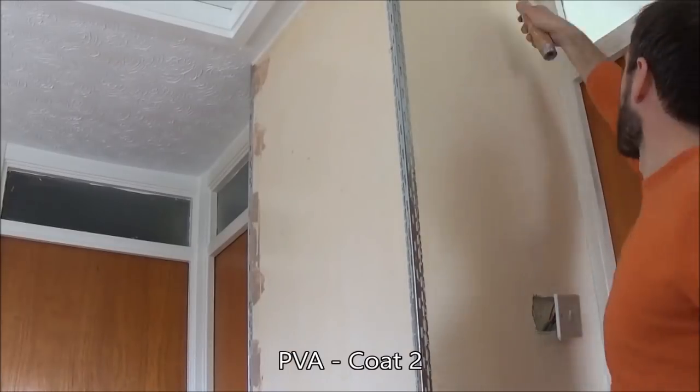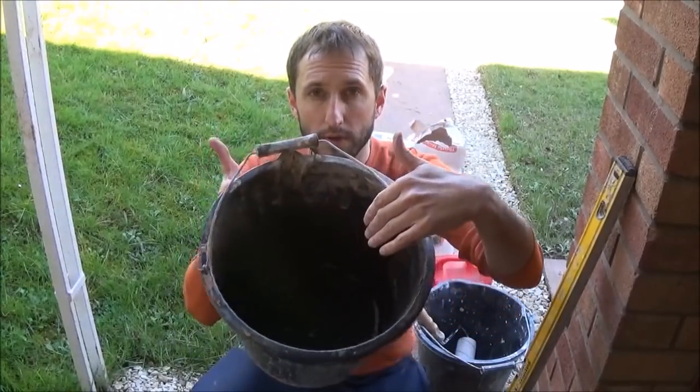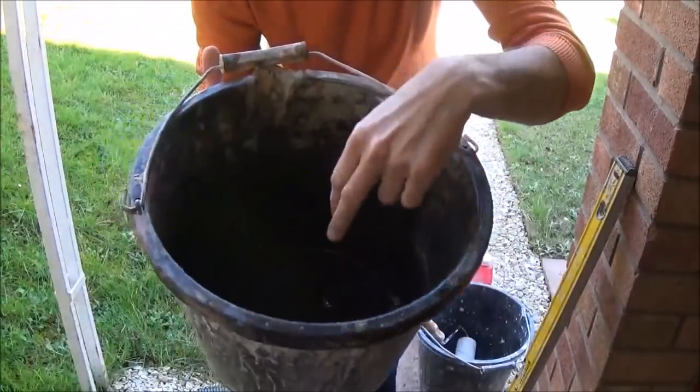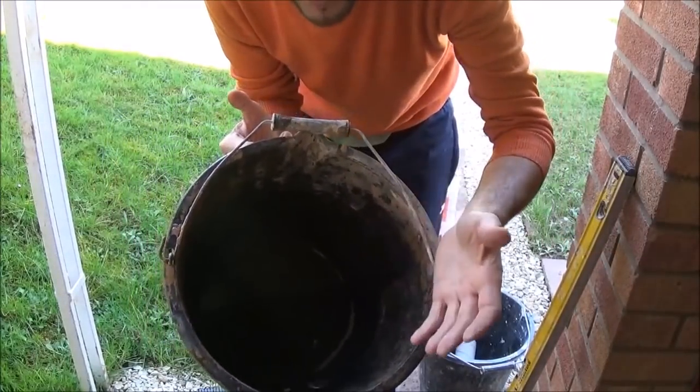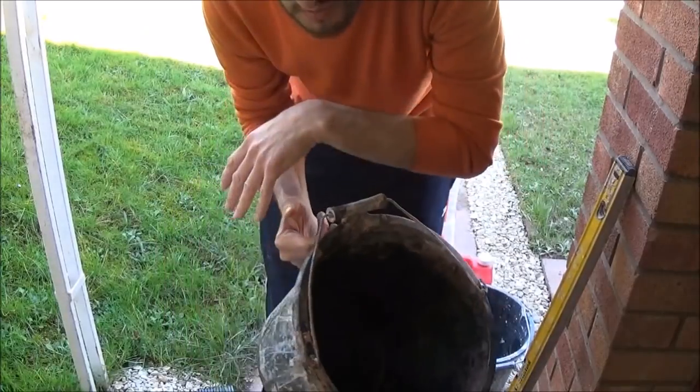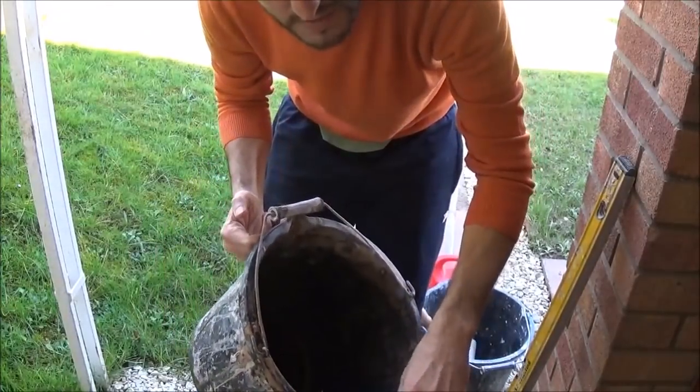Once you're happy that your first coat of PVA has dried, go back and put another coat on, then mix the plaster and get it on the wall. To mix the plaster, add a bit of water in the bucket — I've gone about two inches high because I don't need much plaster for this area. Then add the plaster bit by bit and mix it with a paddle mixer on a standard drill.